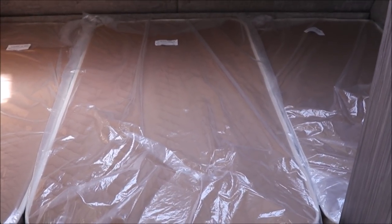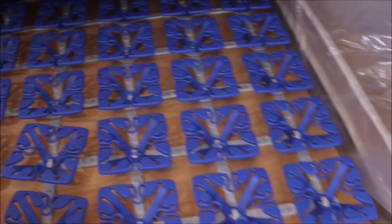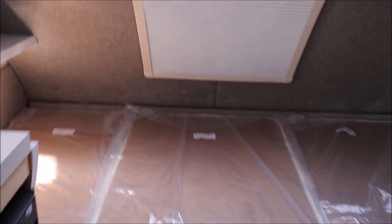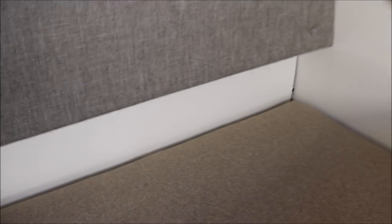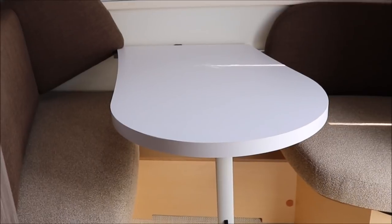The dinette booth in the Tab 400 is 74 inches across when you include the extra space under the movable cushion. Without that it's 69 inches in length. The width on the short end is 30 inches, and it widens on the other side as it angles out — plenty of room for someone to sleep there.